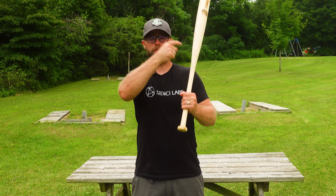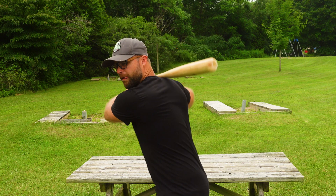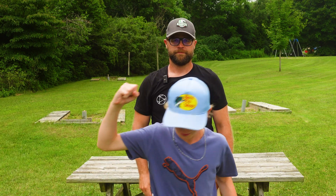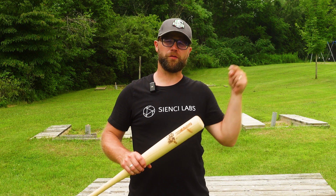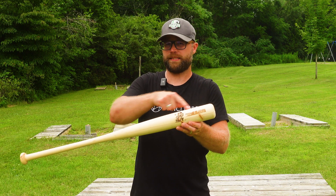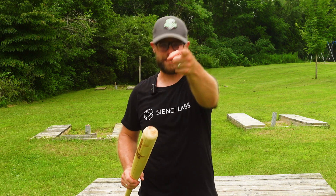Hey there CNCers! Summer is here, and what better way to enjoy the outdoors than to pick up a bat and smash a few homers. We're going to show you the ropes on how to carve your very own baseball bat using one continuous tool path on your Vortex rotary axis, and then level it up with a sick laser beam engraved design. Let's play ball!